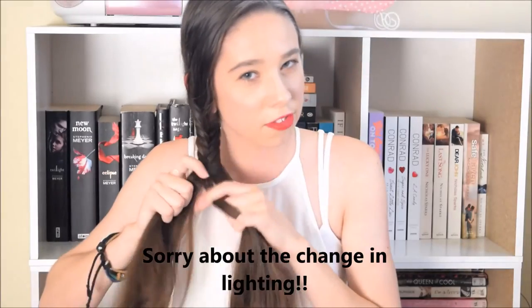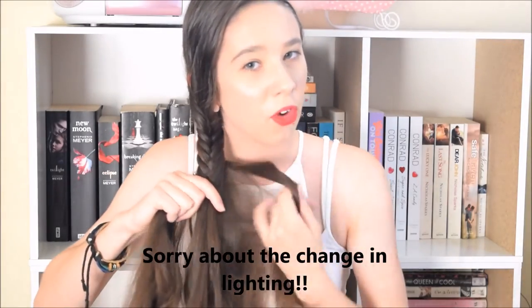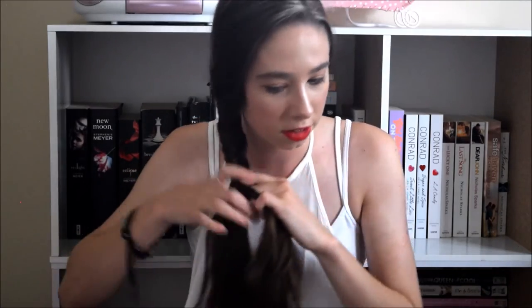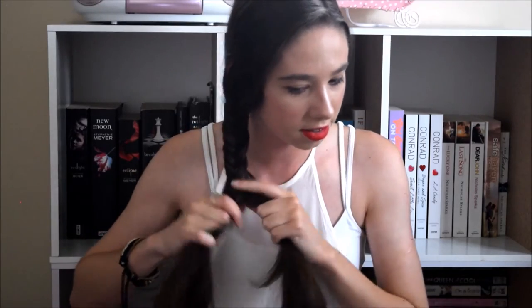The ideal length for this hairstyle is medium to long hair, so if you've got short hair it's going to be very hard to do this tutorial. Apologies if the lighting keeps changing — we're using digital lighting so it will be a little bit choppy. Just keep going down to the end of your hair, crossing them over as you do.